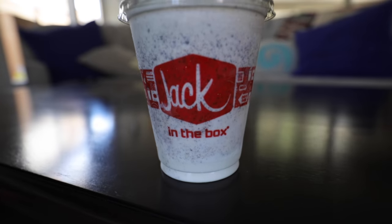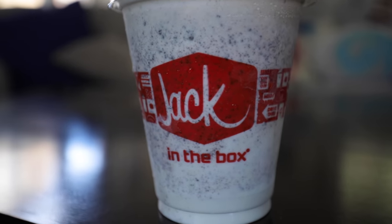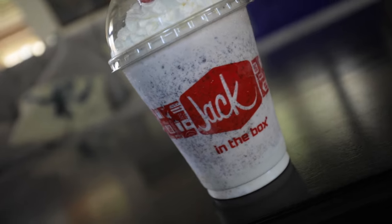This is an Oreo milkshake from Jack in the Box. I would have this IV'd into my system on a daily basis if it was possible, but it's not — so on to my Jack Hack.